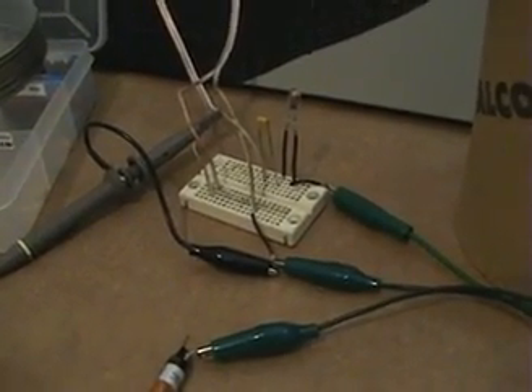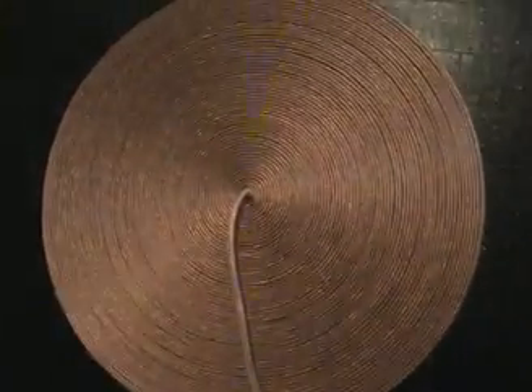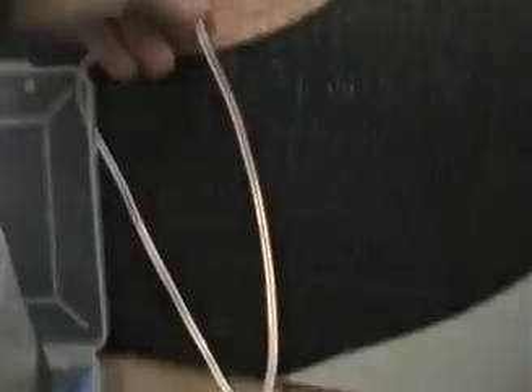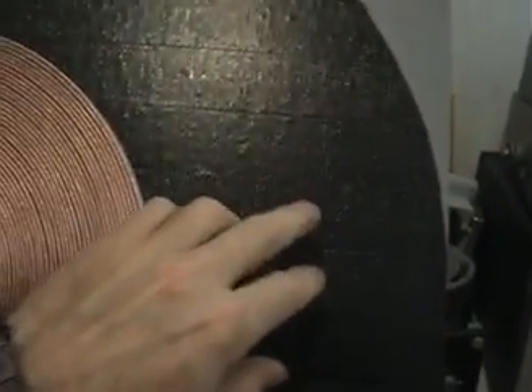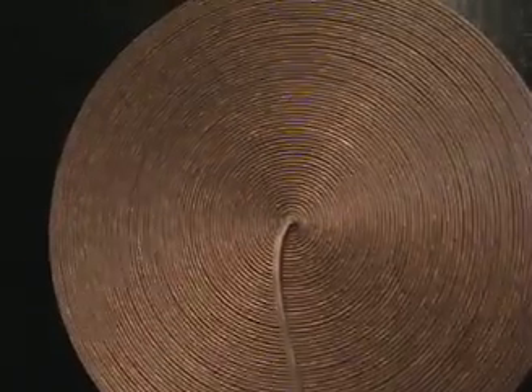The next step was testing the Tesla pancake coil, which I've always been interested in. Here it is — that same spool of wire starting right at the center and spooled outward to the ends. I used a piece of particle board with double-face exterior carpet tape throughout. I had no idea how much space the wire would take, so the board is larger than needed, but it gives you an idea of the coil size.